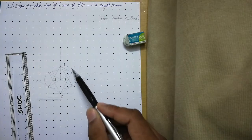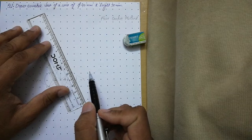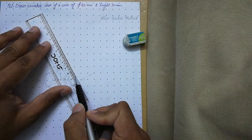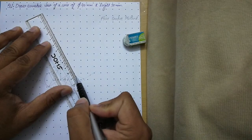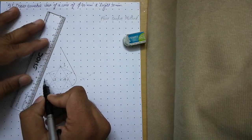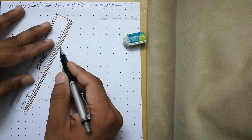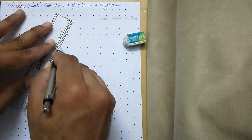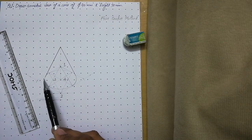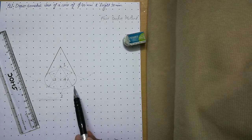From the apex, we will draw tangent lines to both curves. Align your scale with the apex so that it is tangent to the arc, and draw a thick line. Similarly, align your scale with the apex and draw the tangent on the other side. In this manner, we generate the slant edges of the cone. Now make this portion of the curve and the other visible portions of the curve thick.